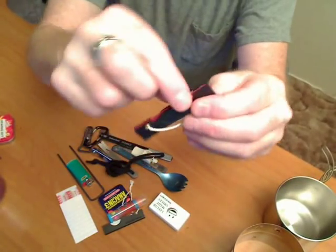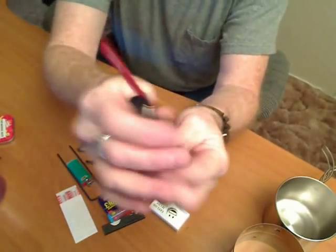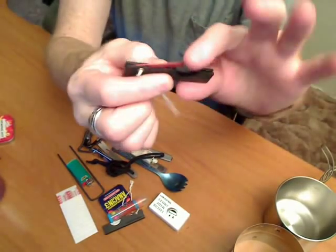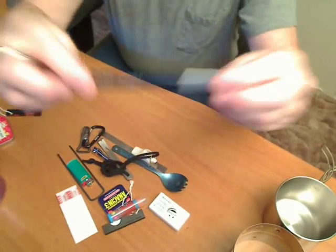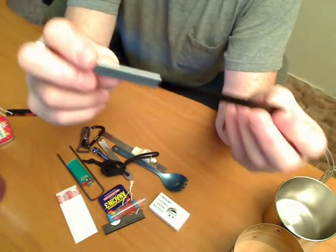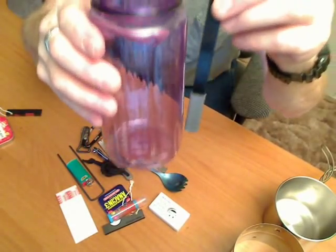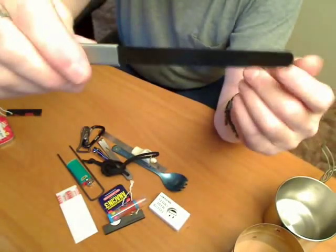This is a little hacksaw — a little emergency hacksaw. This is a bigger hacksaw. It's just a hacksaw blade that I ground down so it would fit in the bottle. Put duct tape on for a handle.